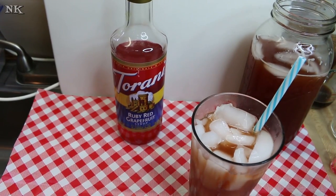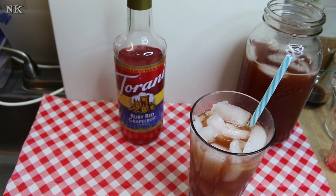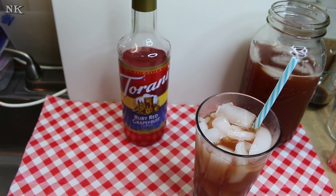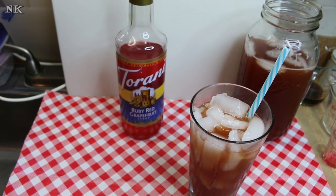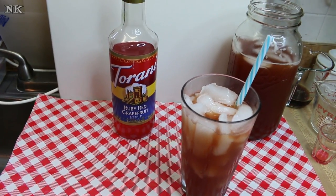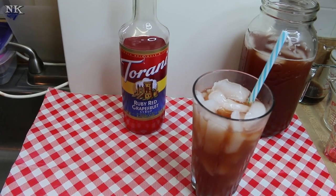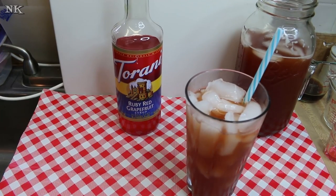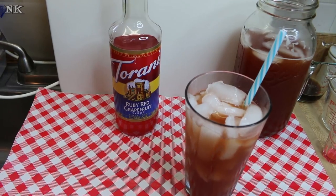That is how you make ruby red grapefruit fruit tea using Tarani ruby red grapefruit syrup. Of course, like I said, you can adjust this more or less. This is not overly sweet — in fact, if it were up to me, I would pour more syrup in that glass. That's just my personal preference. I personally am not a fan of sweet iced tea like southern sweet tea — I can't stand it. I drink my iced tea straight plain, like my coffee is black. But this is really delicious — it's refreshing, it has a little hint of sweetness, and that juice mixed in there enhanced by that ruby red grapefruit syrup — it's a real winner.